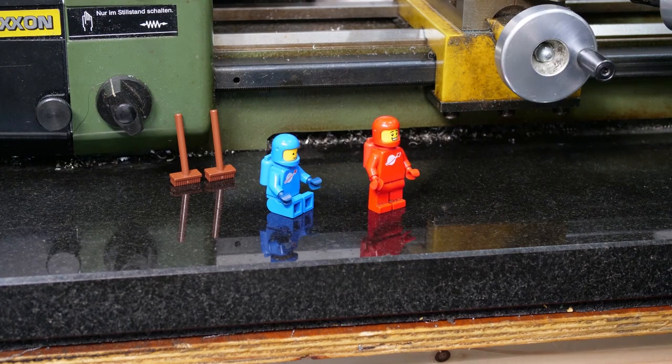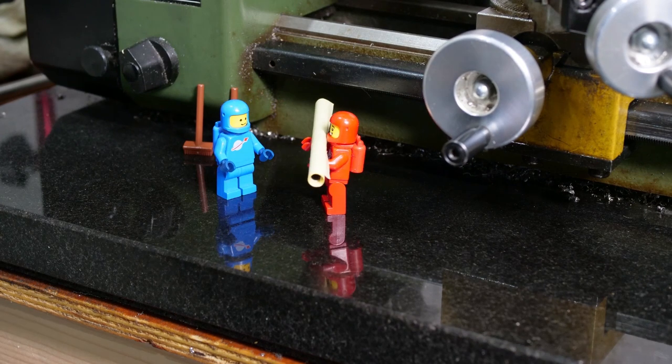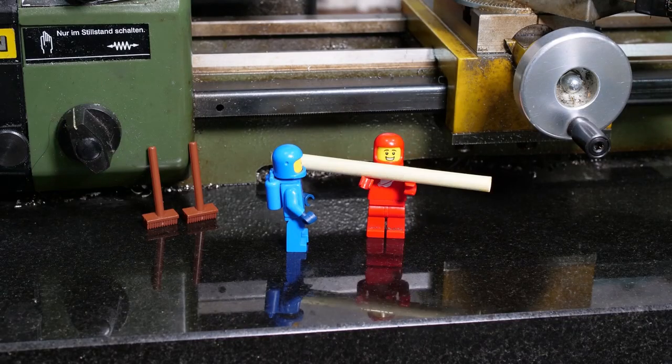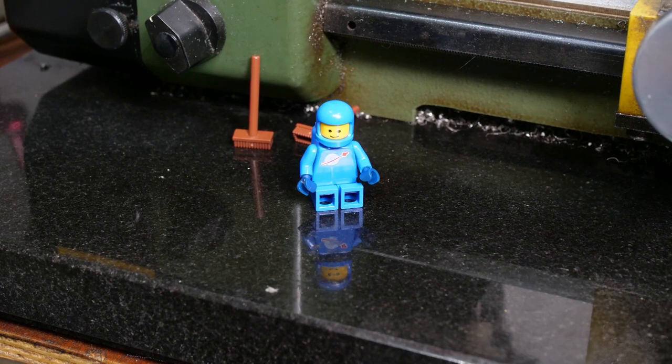Hey guys, take this to Tom would you? Sure thing boss. Right, I'm off to Australia with this — make sure the lathe is reassembled by the time I get back. Okay boss. See ya. Look out Australia. Screw the lathe, it's time for some video games.